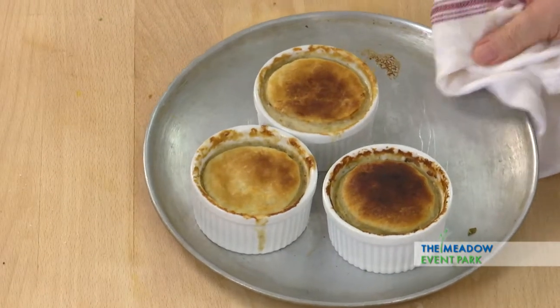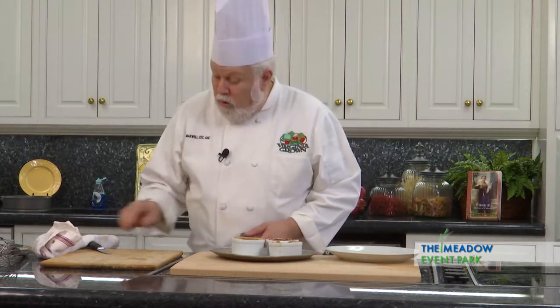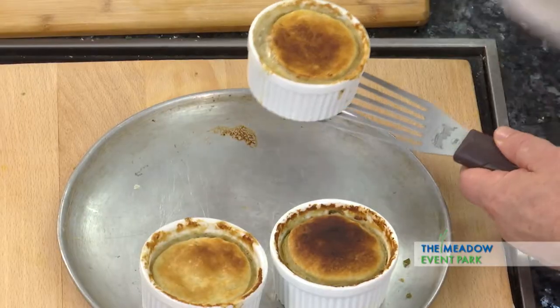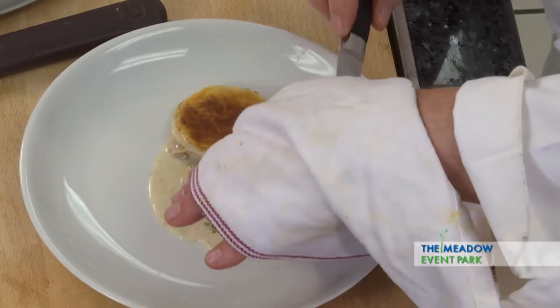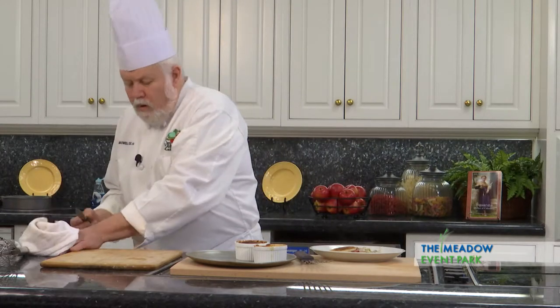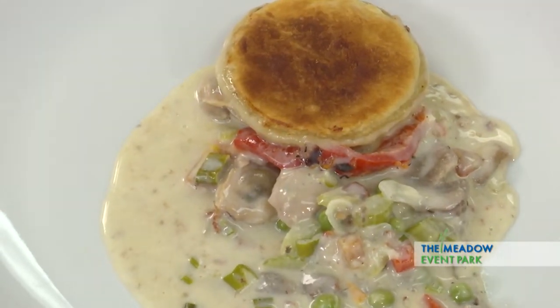All right, here we go. We've got the oyster pot pie. It just looks delicious. I'm going to take and tip one of these out so you get a chance to see what it looks like inside. You get all the nice colors of the vegetables in there. You've got beautiful oysters, a nice crispy crust. It's delicious. Great little luncheon.